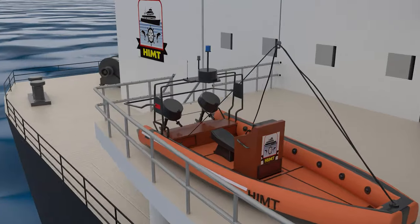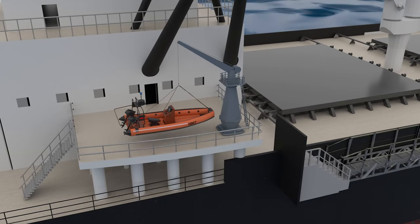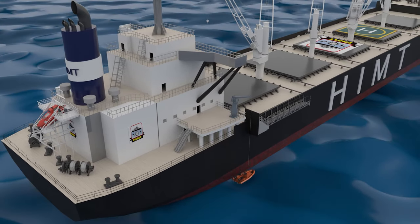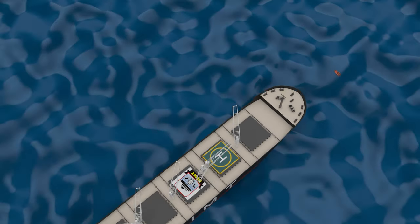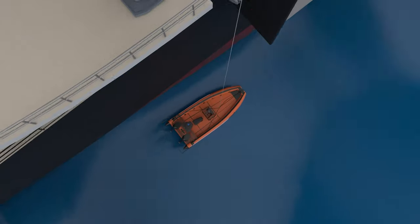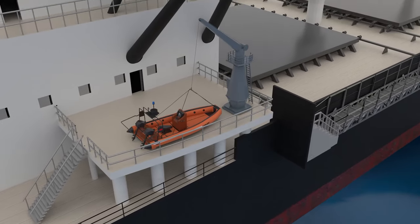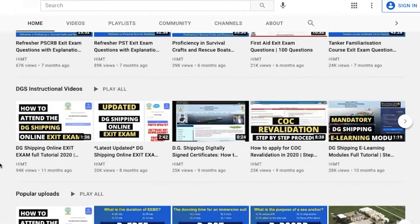Next we have the rescue boat, which is deployed in case of man overboard emergencies. According to regulations, rescue boats may be of rigid or inflated construction, or a combination of both, and shall not be less than 3.8 meters and not more than 8.5 meters in length. Rescue boats shall be capable of carrying at least five seated persons and a person lying on a stretcher, and shall have sufficient mobility and maneuverability in a seaway to retrieve persons from the water. A rescue boat shall be fitted with an inboard engine or an outboard motor. Once the casualty is retrieved from the sea, the boat is hoisted with the help of a crane, and the recovery time shall not be more than five minutes in moderate sea conditions when loaded with its full complement of persons and equipment.